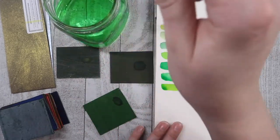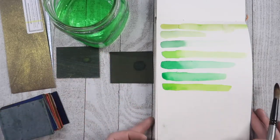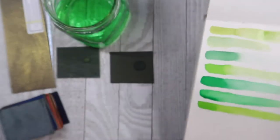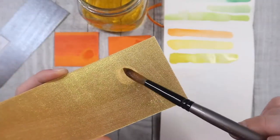The downside to these, I would say, is that they can be a little bit messy. I found that the colors kept picking up on my fingers and then my fingers touched my paper, so it got a little messy. But a lot of the time I feel like art is just that way.